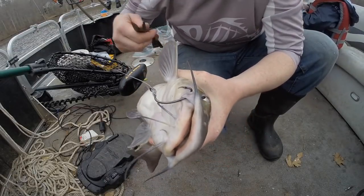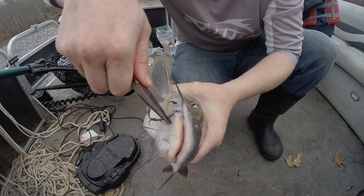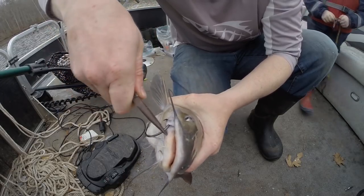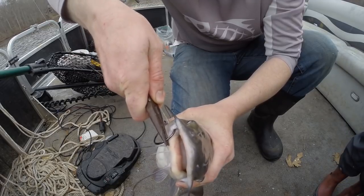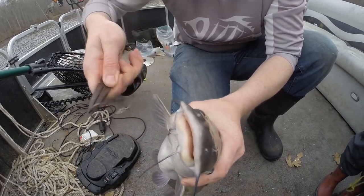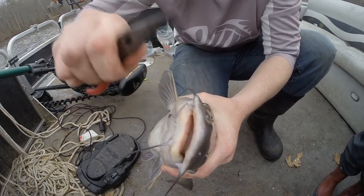Let me show you how to get a circle hook out of a fish's mouth. What you do is go down as close to the barb as you can reach, get the barb down to where it's snagging, and then jiggle it out. You're twisting it out then jiggling.